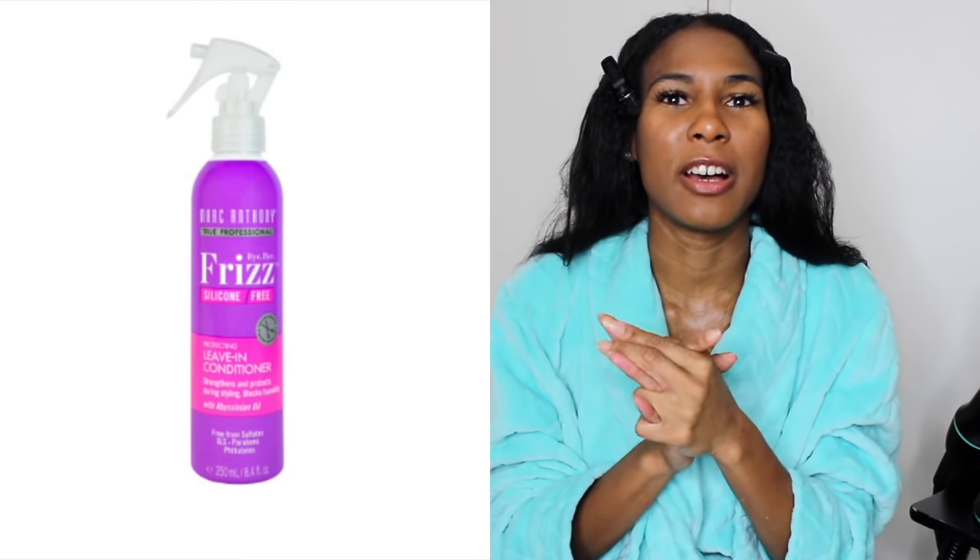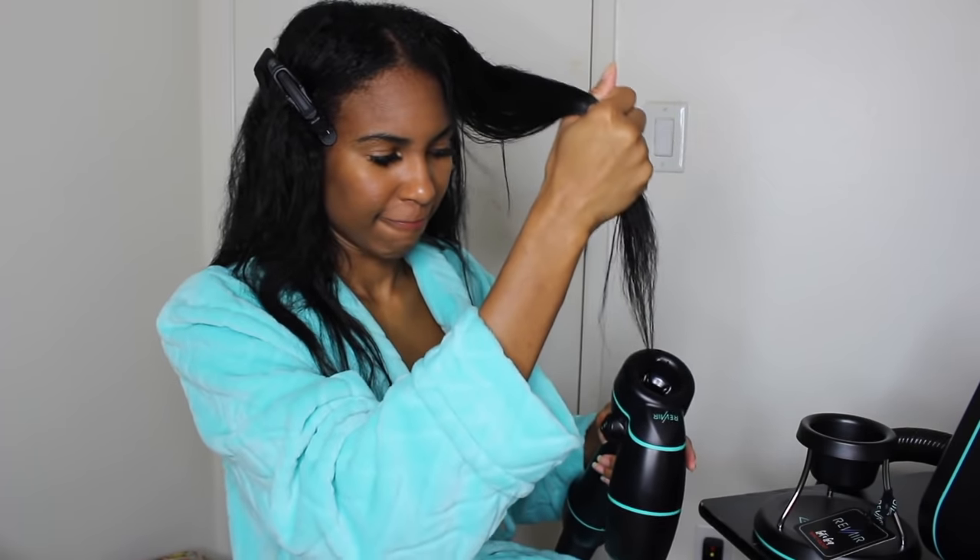I already washed and detangled my hair with the products I use — I'll have them listed below. I actually tried the new Marc Anthony products, so those are listed below. There are also some products you want to stay away from when using this dryer — anything with hold, any type of gel. I have more of a list on the screen, but yeah, stay away from those products with this one. I'm really excited to use it, so let's get right into it!